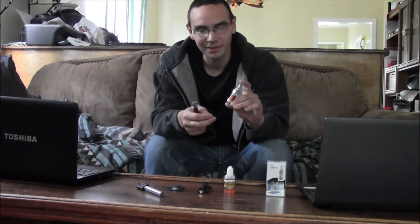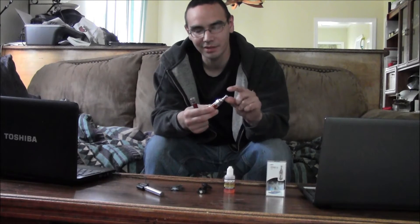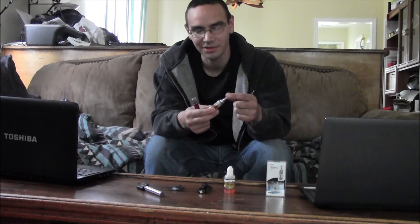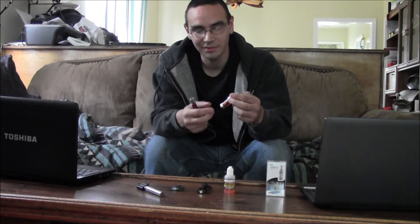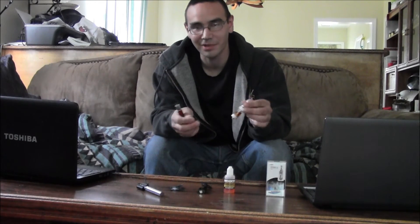The iClear 30s are $9.99 and they're all metal — even the tip's metal. It's adjustable. I'm not sure if that makes any difference at all. But it's a dual coil clearomizer. Really good vape off this. The coils are in the top so it's a bit warmer with smoke than some other ones.